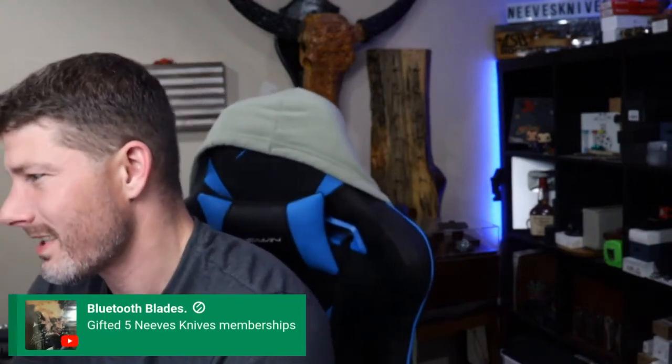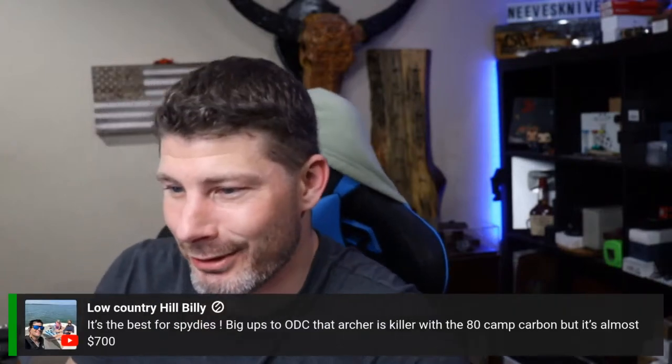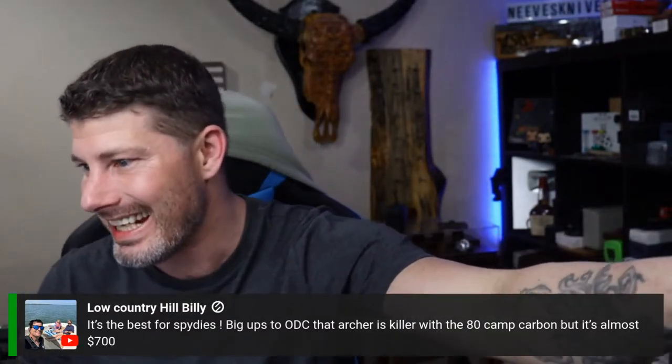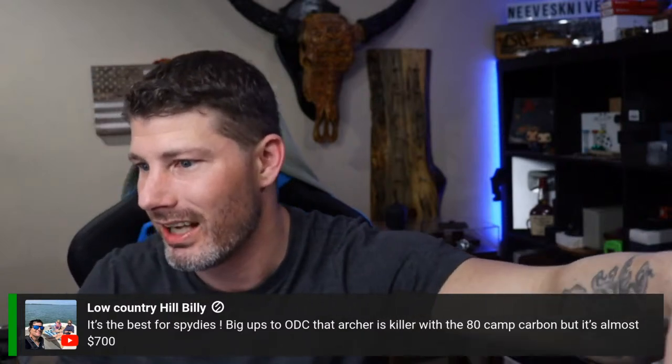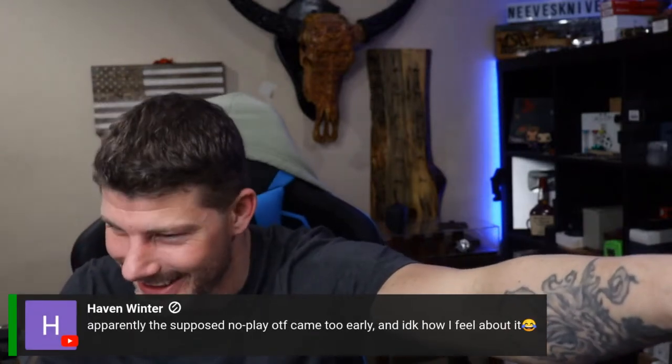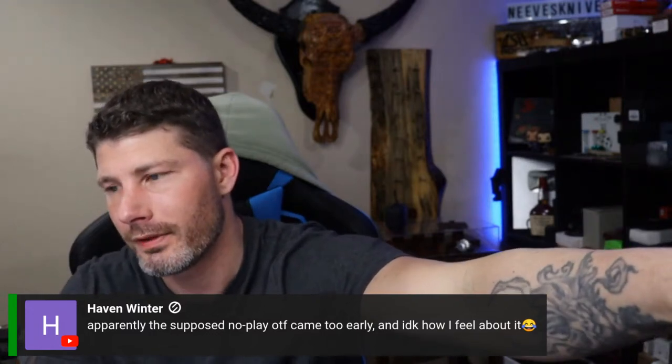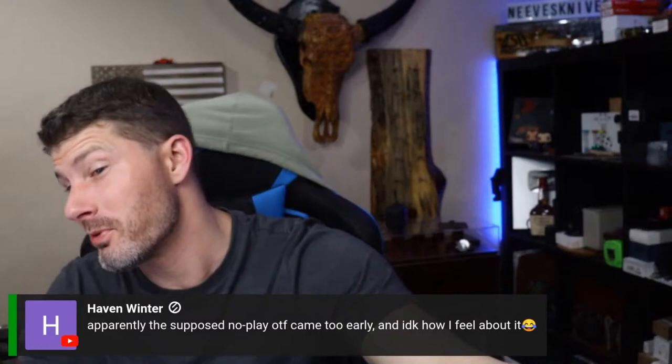Bluetooth Blades just gifted five Neve's Knives memberships — you guys are coming in hot today! Was it payday for everybody? Thank you guys for all the donations. Pretty good live so far. The Archer with 80-camp carbon is almost $700 — that's a tough sell.